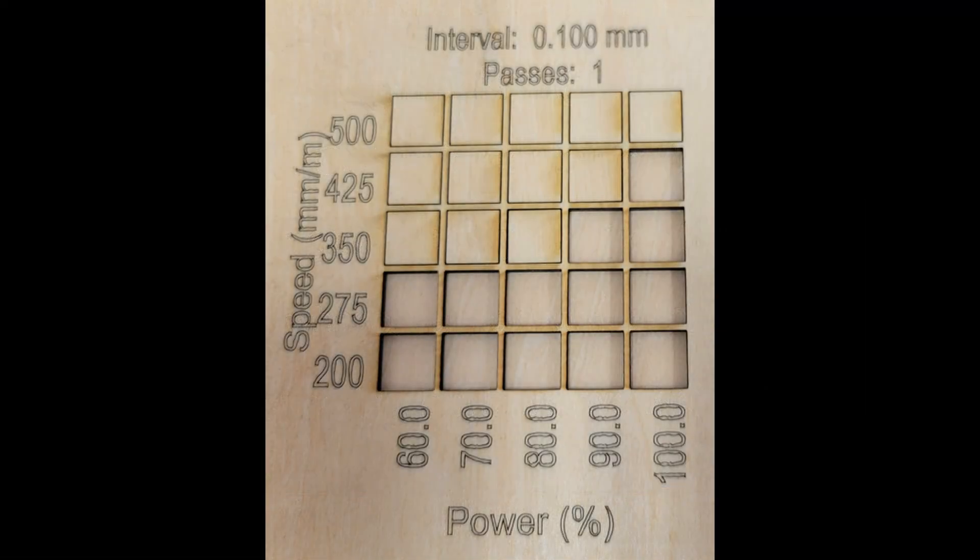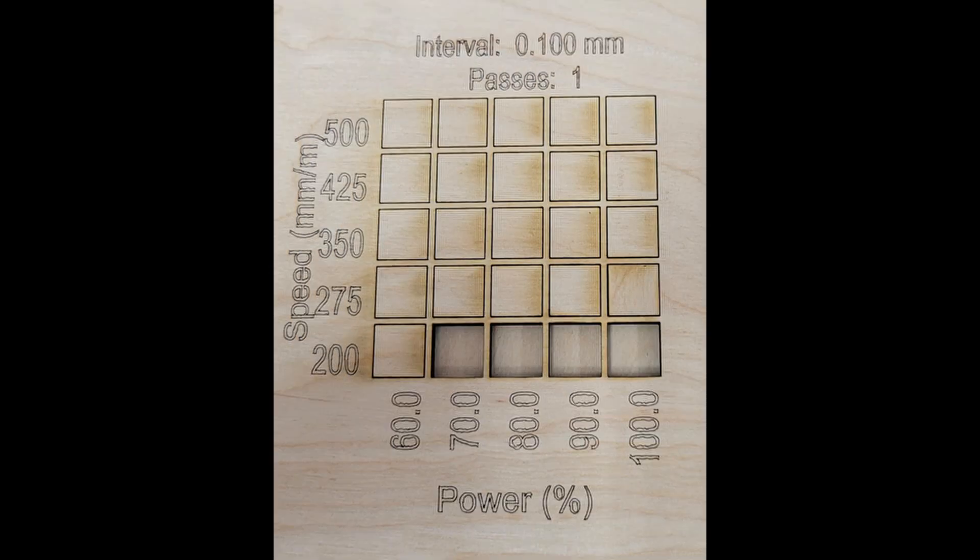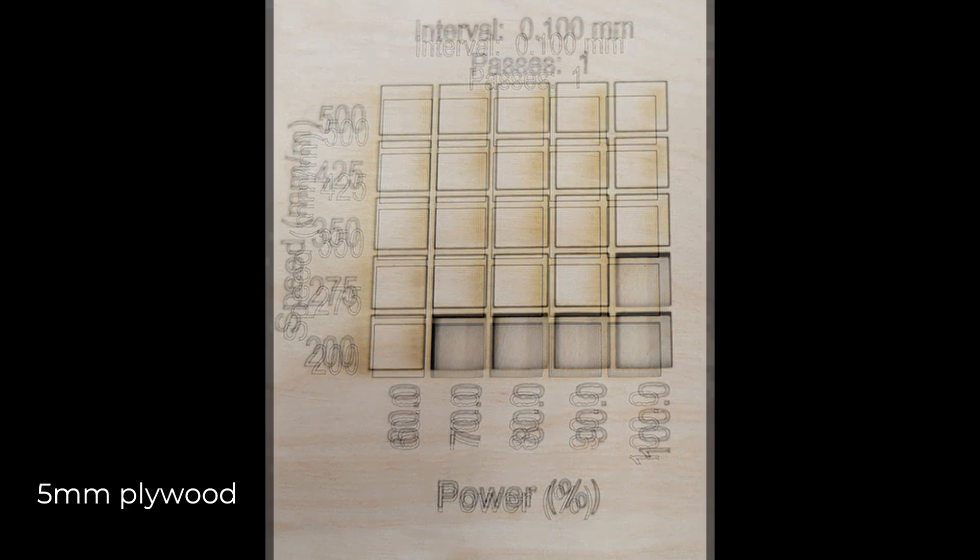I moved on to running test cards to assess cutting capabilities for this 10 watt laser, using three millimeter and five millimeter plywood with no air assist. For the three millimeter plywood, it cut 13 of 25 squares cleanly, and with minimal persuasion I pushed out two more for a total of 15. For the five millimeter plywood, I was only able to cut four of 25 squares, with one more popping out with a little pushing.